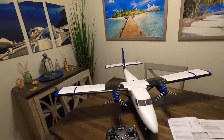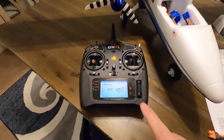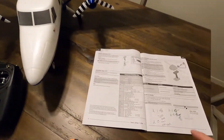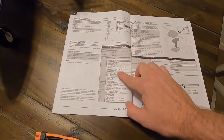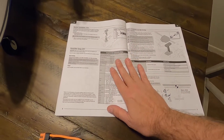I got the Twin Otter all together and this is looking absolutely gorgeous — look at this plane. I got the Twin Otter already programmed into the DX6. I followed the instructions exactly the way it says, just bind it — very simple, very easy to do.